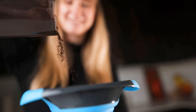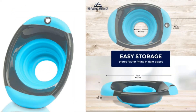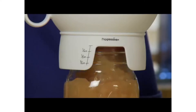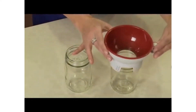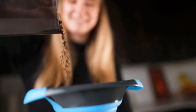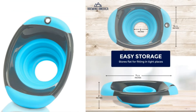Canning funnels can be made of different materials like stainless steel, plastic, and silicone, and are available in different sizes. Choosing one that meets your needs might not be an easy task, so we've compiled a list of the 10 best canning funnels available online. Kuchen Profi's stainless steel funnel with filter ranked first, as it's durable and comes with a strainer. For tips on choosing a canning funnel, check out our buying guide reviewed by a professional chef at the end.